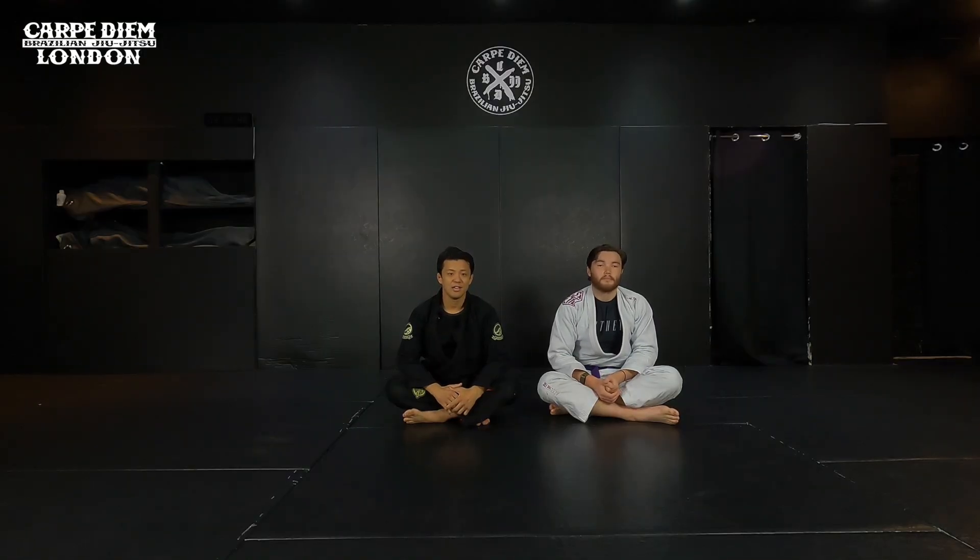Hi guys, I'm Tsuyoshi. Today I show some attacks from 50-50 on bottom. In the video, I'm going to explain a basic structure in 50-50, and then the sweep back take. I'm going to break it down. Hope it works for you guys. Let's get started.